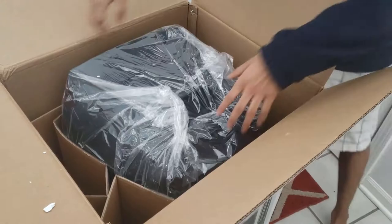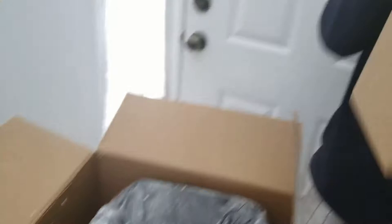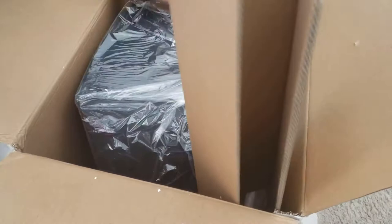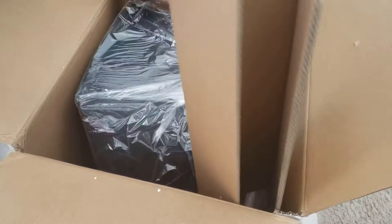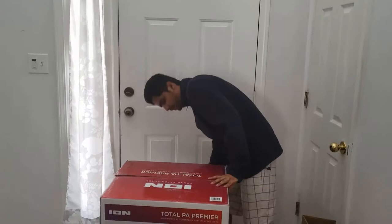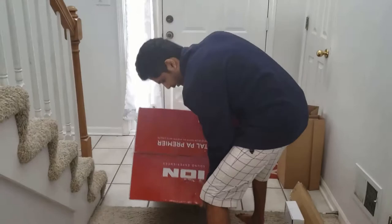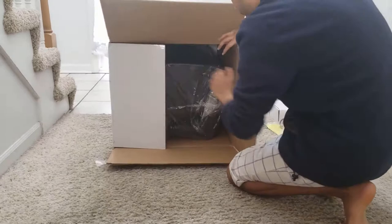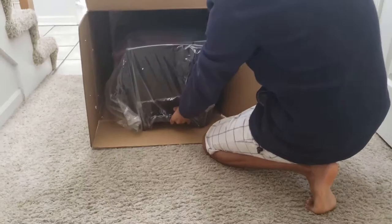There's more stuff in here — I think these are more cables, we'll check those out. Oh, I see — I'm supposed to lift this. There's a manual, a remote, more cables. Okay, now the tricky part is trying to get this thing out. We're going to have to bring it down and then slide it out. You can't lift it up because of how enormous it is, so I'm going to slide it down. There's a handle right here.